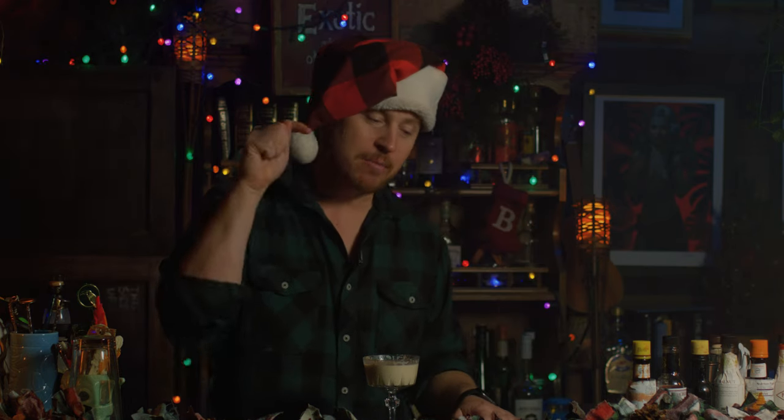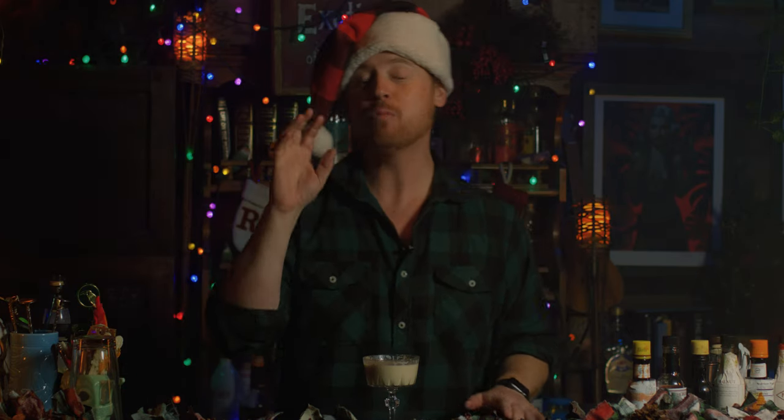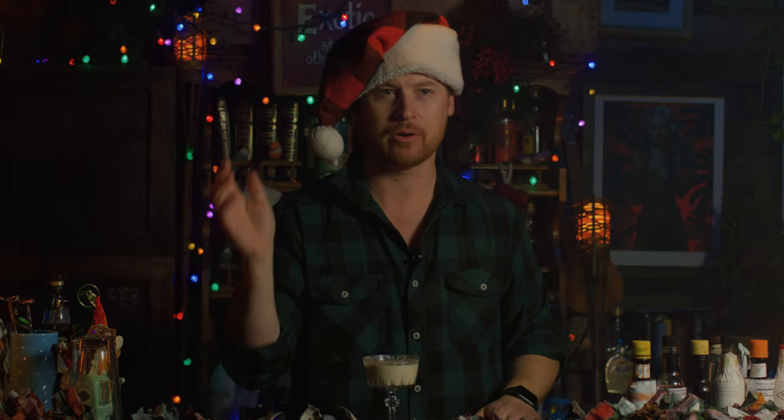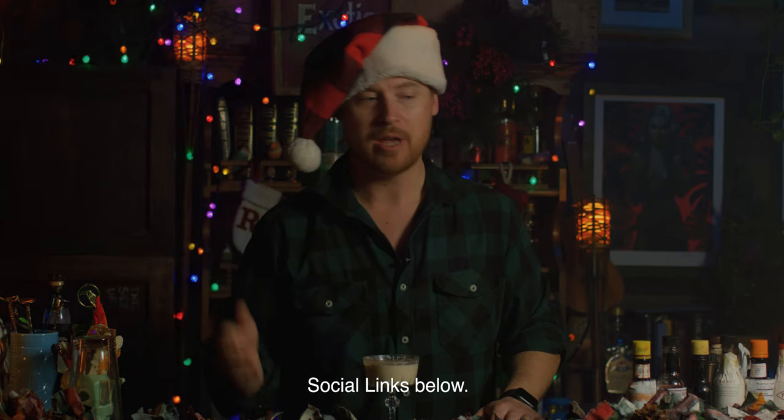If you like this video, please do me a favor and hit the like button. It doesn't cost you anything — it's just one click — and it will help other people find these videos. If you do like what we're doing here, please hit subscribe so you never miss a video. And if you're out there making cocktails — whether it's stuff from this channel, your own creation, or whatever — tag me on social media. I'm at RealJasonMiller on Threads, Facebook, Instagram, and all the socials. I want to know what you guys are up to. Tag me in what you're making — I want to see it. Until next time, happy holidays.